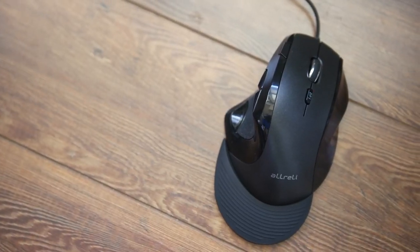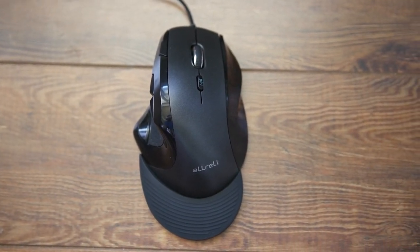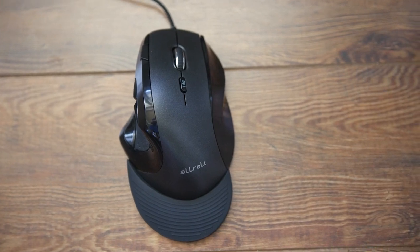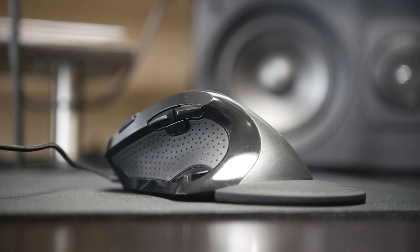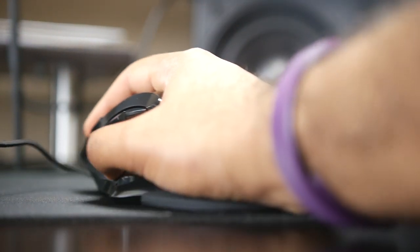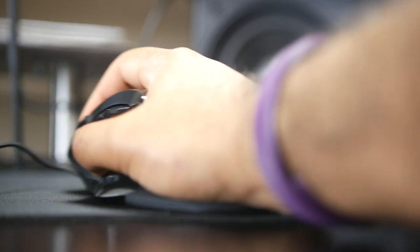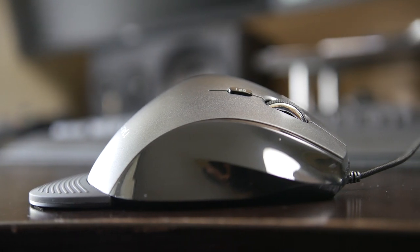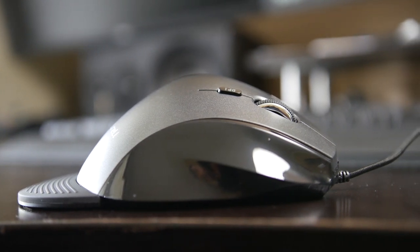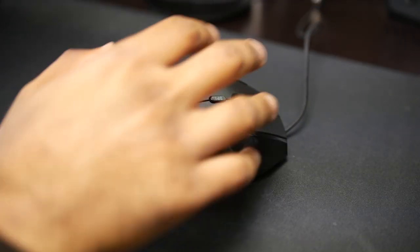The last budget-oriented gaming mouse we're going to take a look at is the Allerly M910BU 4000. This mouse is specifically designed for ergonomics — to be as comfortable as possible. As you can see, the mouse contours to your hand perfectly. The design is quite large and has a very high arch top to make sure the hand is in an ideal comfortable position especially for long-term use. At the rear portion of the mouse there's a plastic extension piece which acts as a wrist and palm rest, specifically designed to reduce strain and fatigue from both the wrist and your fingers.